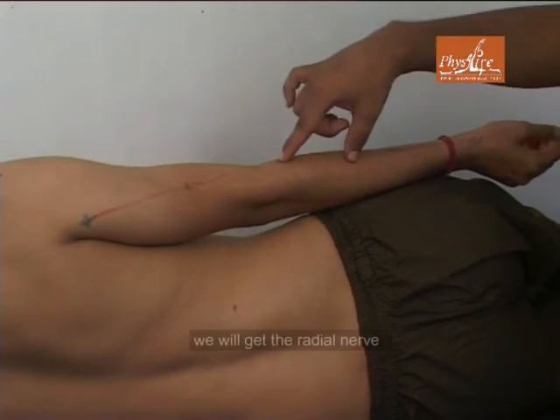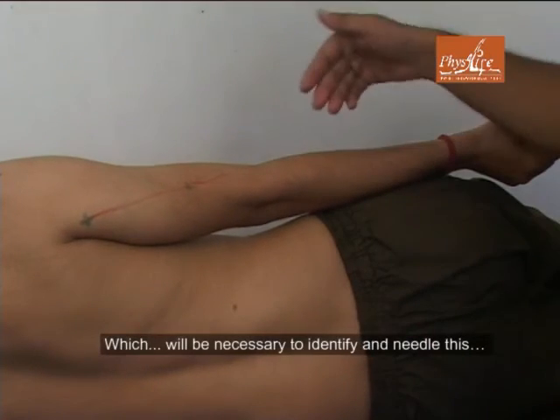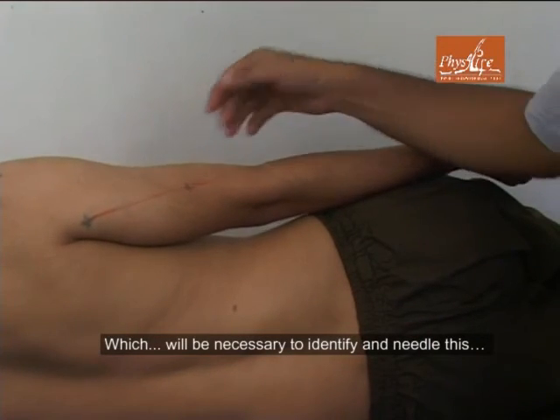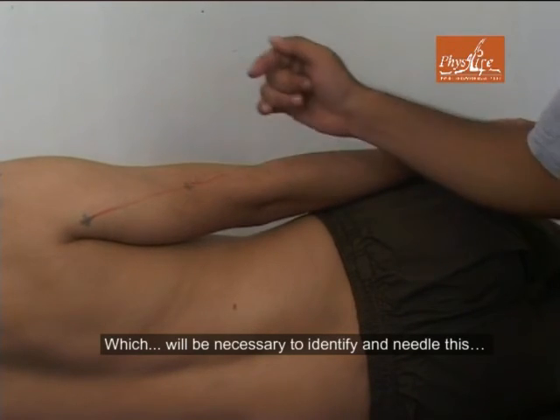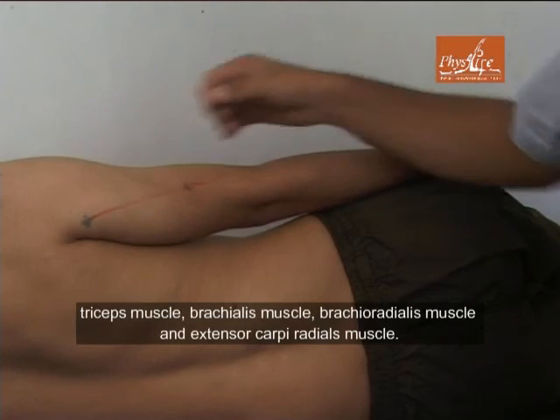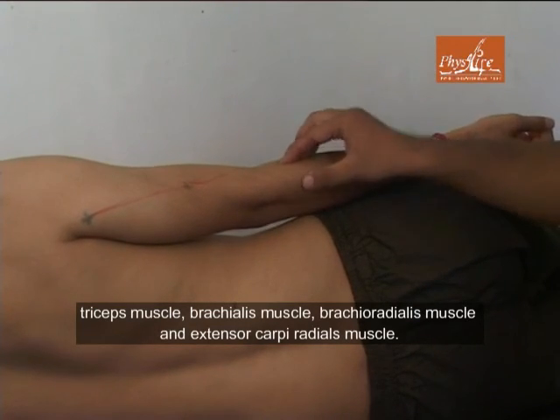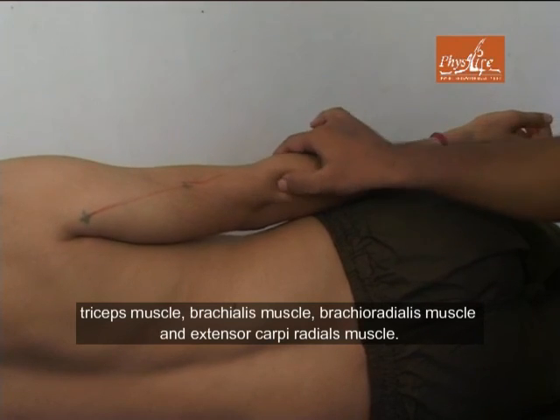If we join these points, we will get the course of the radial nerve, which will be necessary to identify and needle the triceps muscle, brachialis muscle, brachioradialis muscle, and extensor carpi radialis brevis muscle.